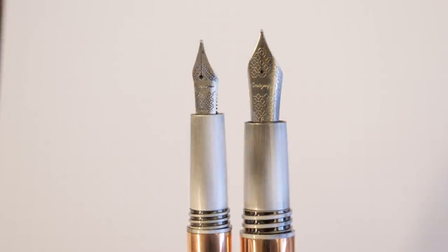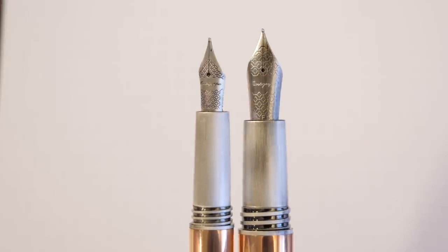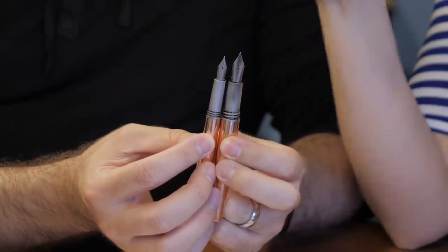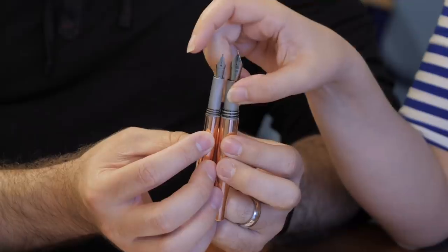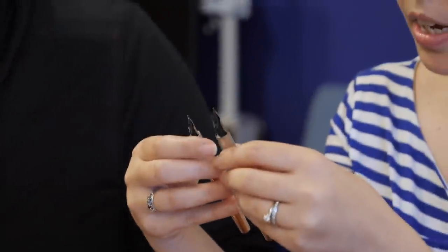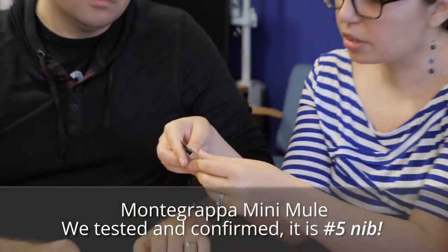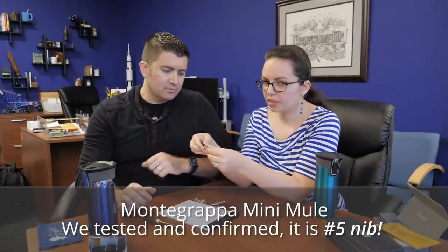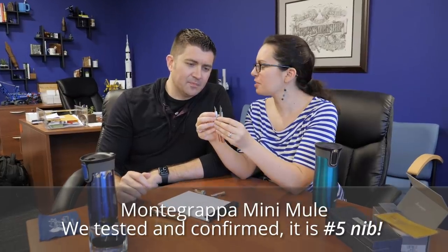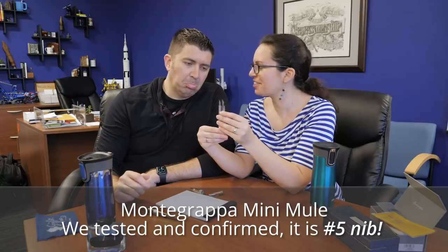The nibs — that is a very different feeling grip. These used to, back when the pen first came out, have Bock nibs. But then they switched over to Jowo probably about a year ago, so now it's all Jowo. They're going to be nice writing nibs. These are — what, a number five? The smallest? That feels like something we should know, but we'll update the description when we figure that out.